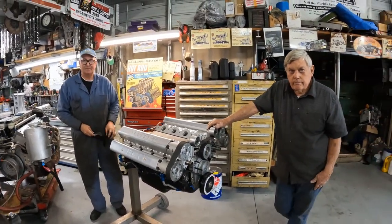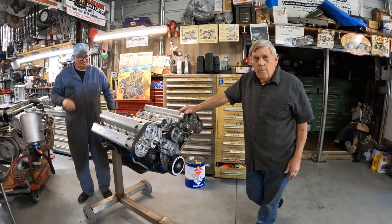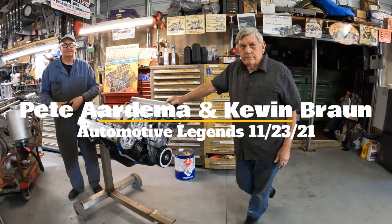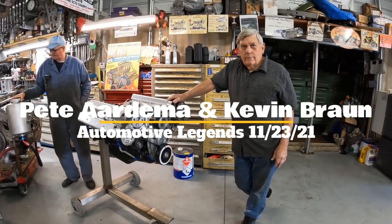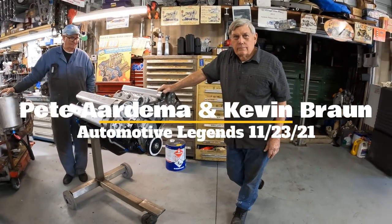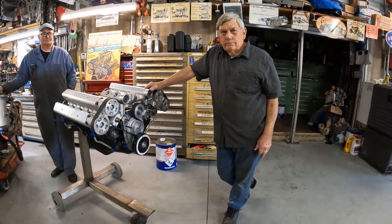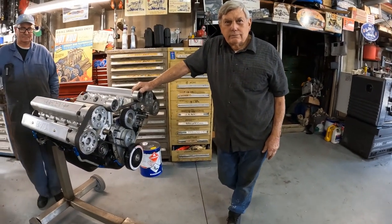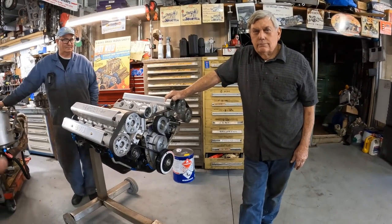We're here with Pete Ardhima and Kevin Brown. A couple weeks ago I posted a really informal video on a Cal Ross roadster with one of your first motors in it, and it sparked a lot of curiosity. I have tons of comments and folks are really wanting to know more about the internals of the motor and how you designed it.